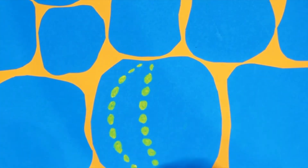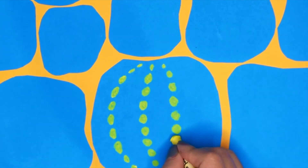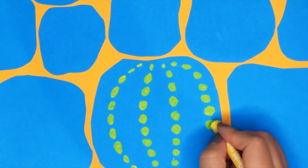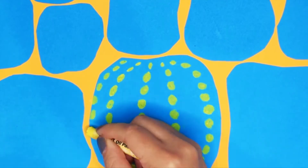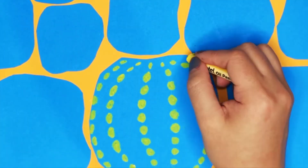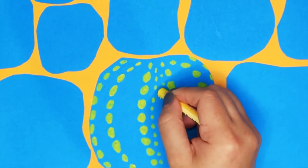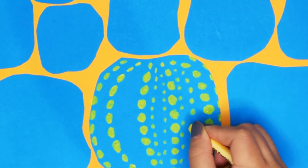And as I work my way down, following the curved edges, the dots are larger in the middle, then the dots become smaller nearer to the bottom. I've established the overall shape of the pumpkin with these dots, so now I will begin to fill in the gaps with smaller dots for texture.